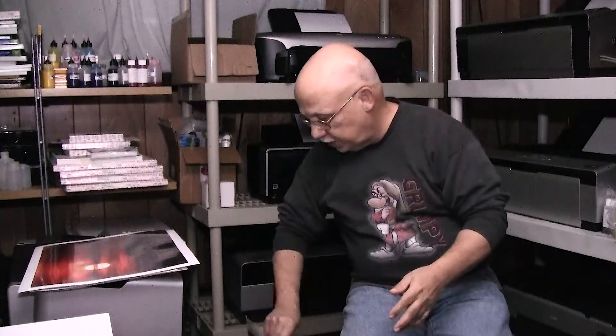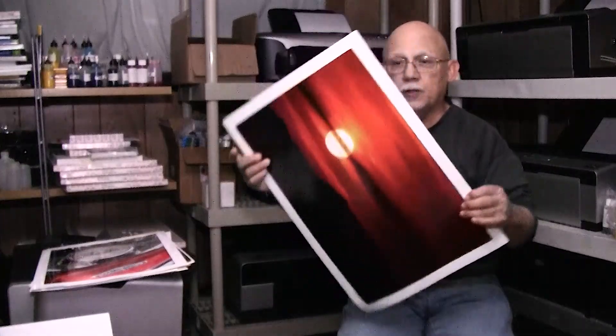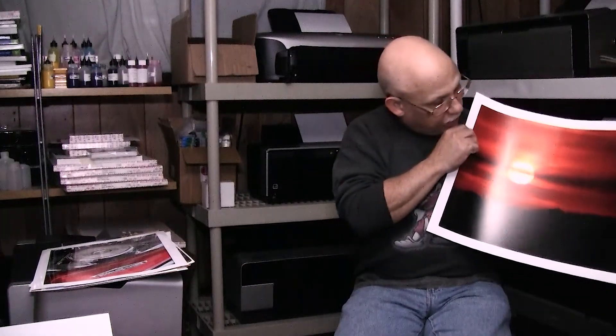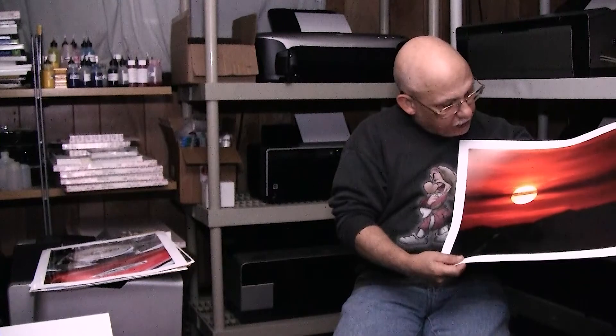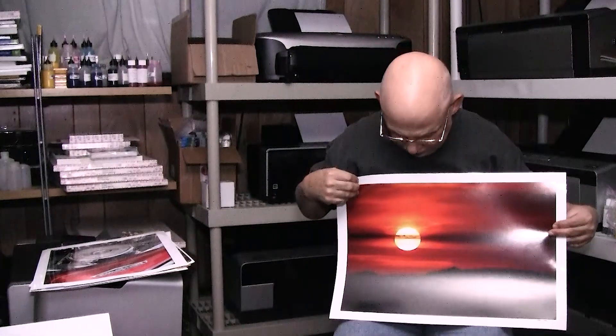Now another Inova paper — this is a straight glossy paper. This is a sunset that I shot a few years ago, also 2013, again on the 3800 with OEM inks. This paper really lends itself to the 3800 with the UltraChrome OEM inks — there's no gloss differential whatsoever and no bronzing at all. The colors are rich, the image is sharp, and it's just a beautiful combination.